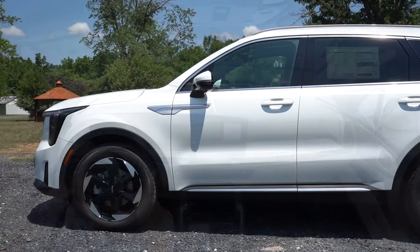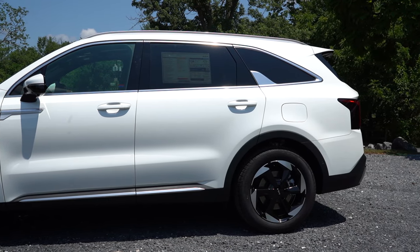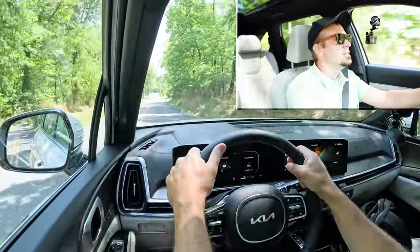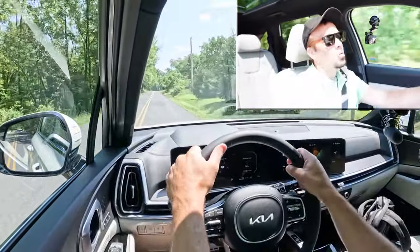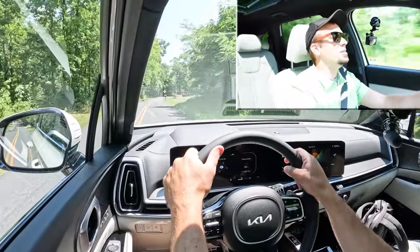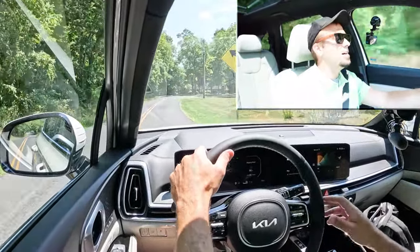Touching on suspension and handling: up front you get an independent MacPherson strut, in the back an independent multi-link rear suspension, with front and rear stabilizer bars. Ride quality has been perfectly fine in my short test drive. As for steering feel, it's 100% on the loosey-goosey side — one of the loosest steering feels I've experienced in quite a while.